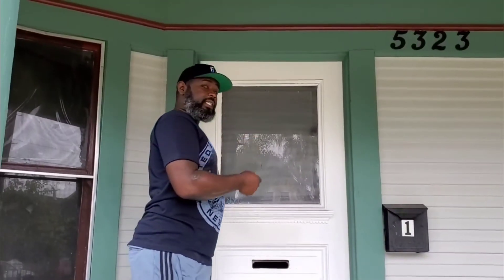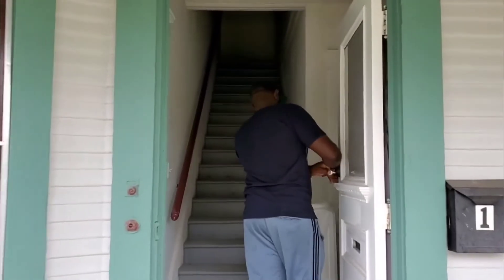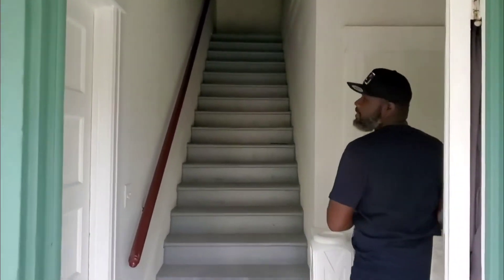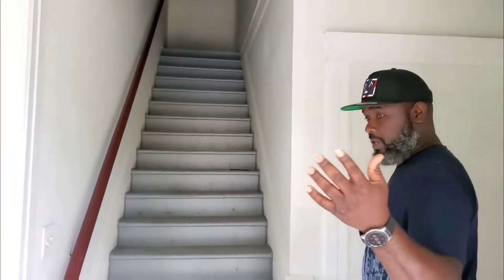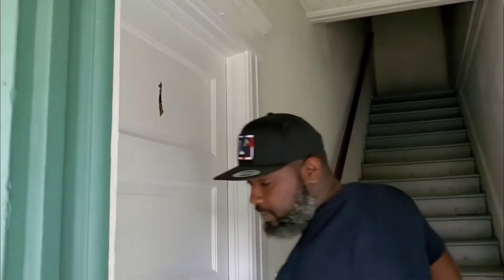Like I said, it's three units in here. We've already seen the bottom units — let's go look at the top units. This is Unit 1, the one we just came out of.